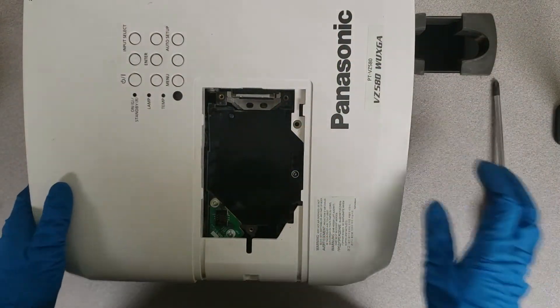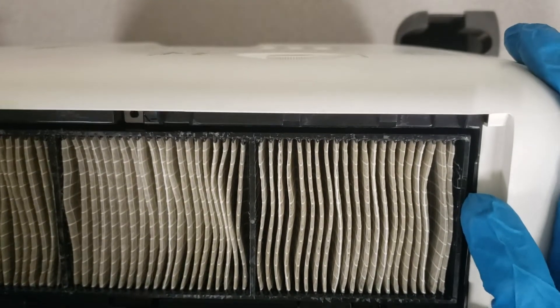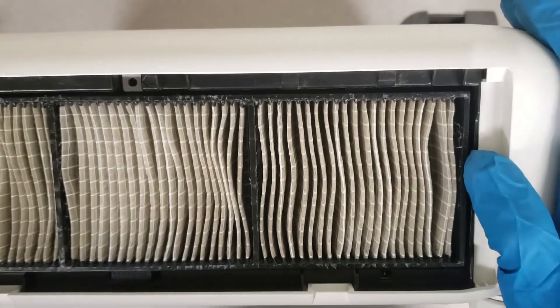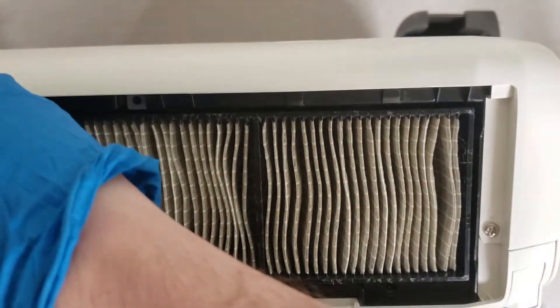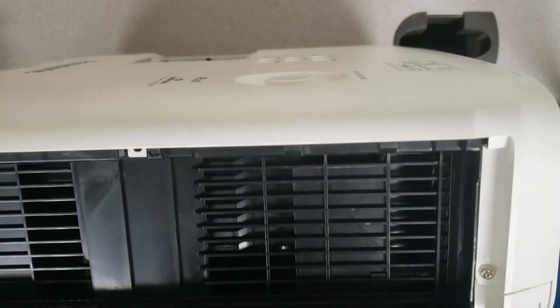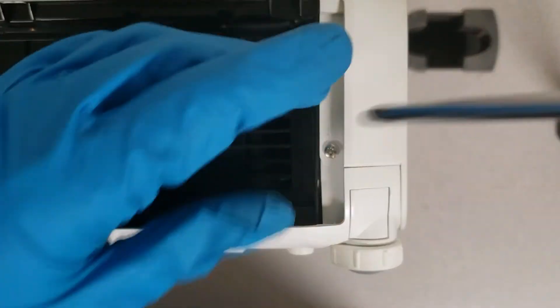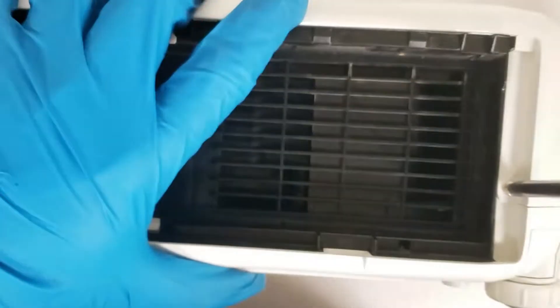The next thing that we're going to take out is going to be the filter. The filter is located here on the side panel. Once you've gotten that filter popped out, there are two screws on either side of the filter to back out.